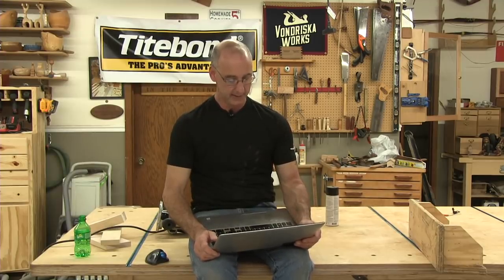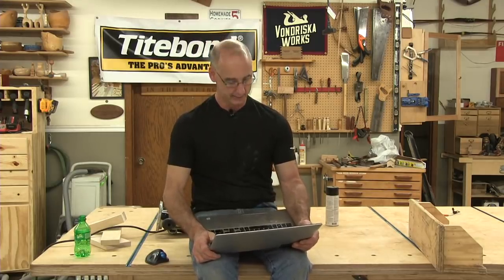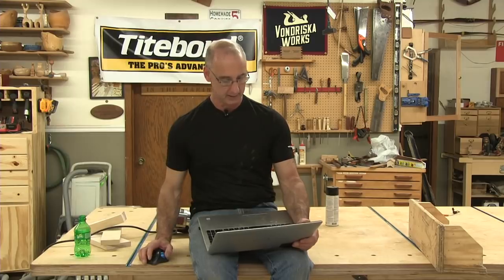Stan says the phrase 'buy your last boat first' — from when we were talking about tools and parallel jaw clamps. Spend the dough, get something good, you'll love it for a long, long time.